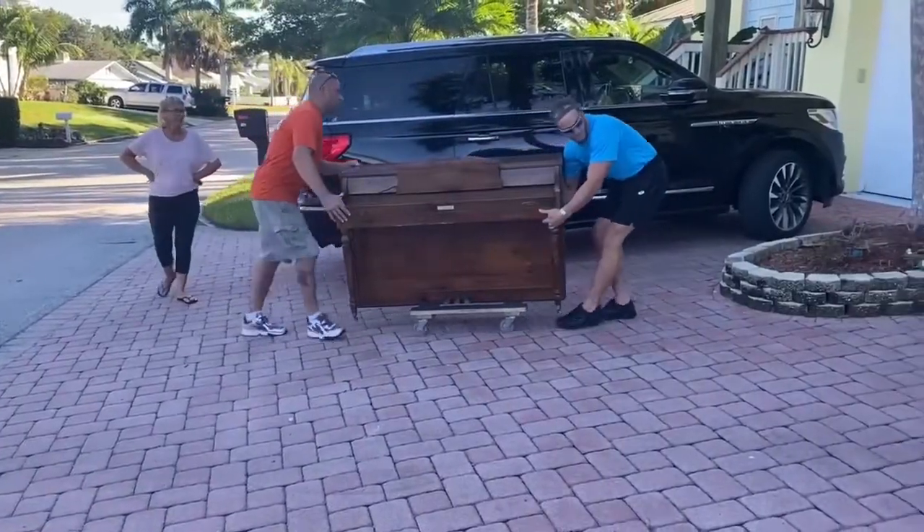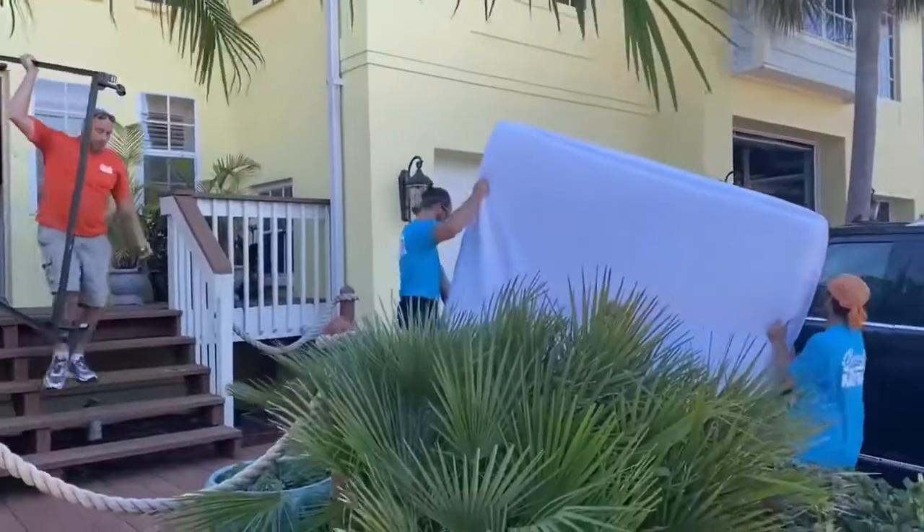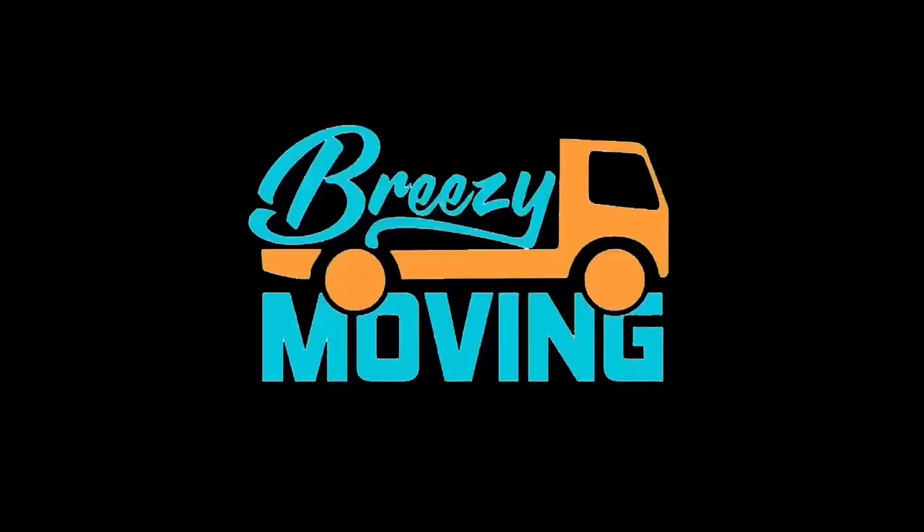Hello, I'm Ryan from Breezy Moving. Let's take a look at one of the ways we can make your move easy breezy.